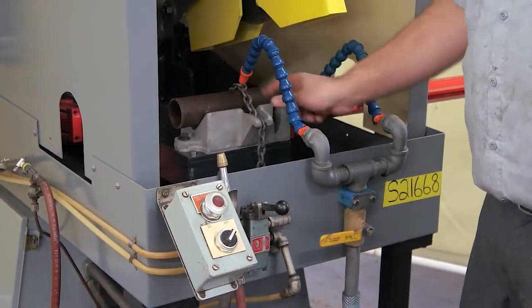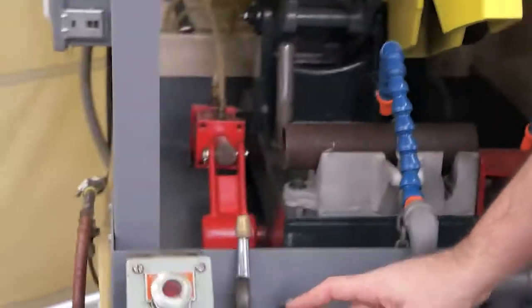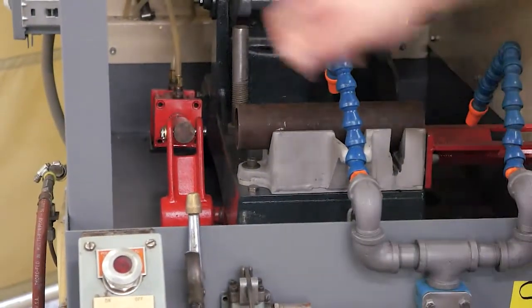To show this again — as you can see it's loose. If you watch the mechanism over there, now your part is tight.